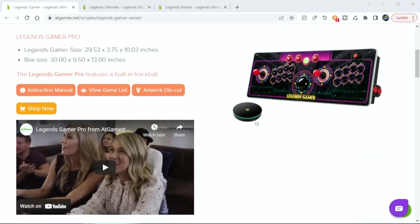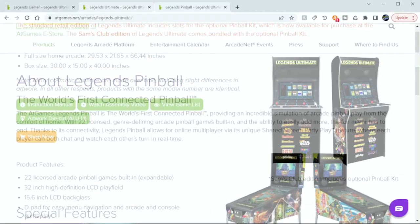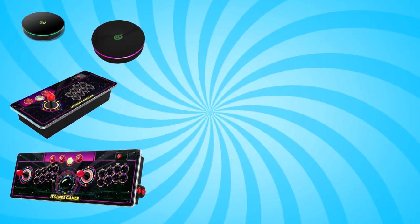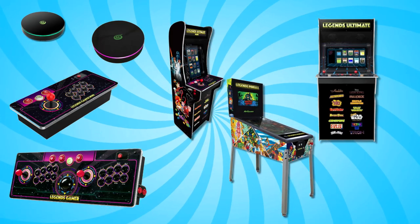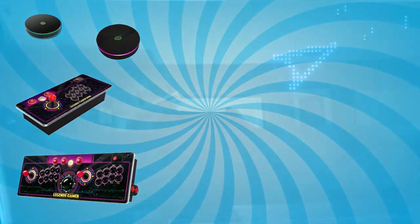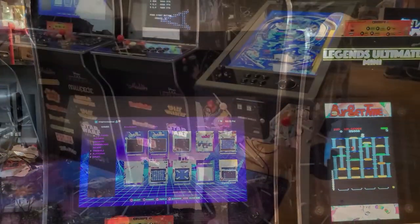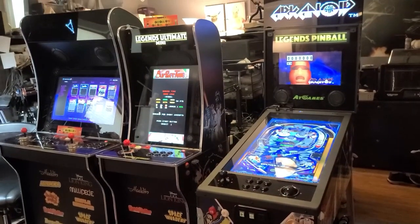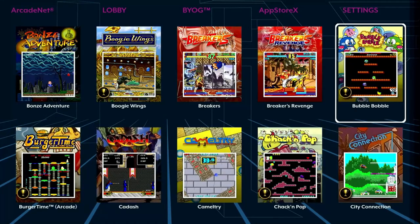This video is an introduction to all of the AtGames Legends products currently available as of April 2022. If you're already familiar with the Legends Core, Gamer, Ultimate, or Pinball Machines, you may still find some information here of interest. If you're considering setting up a home arcade to play retro games or jump into virtual pinball, this video will help you identify which product is best suited for your interests. We'll start off with the least expensive options and work our way up.